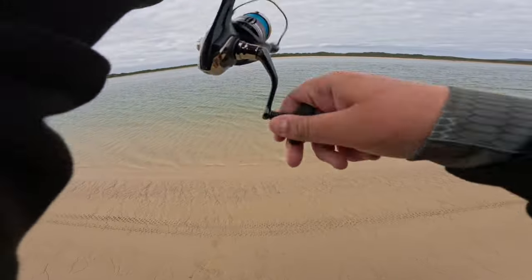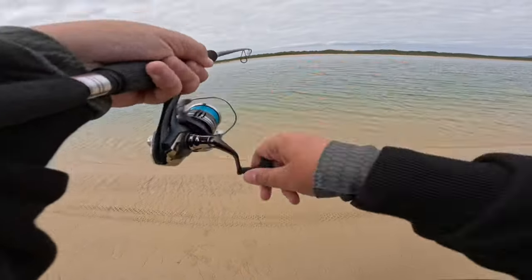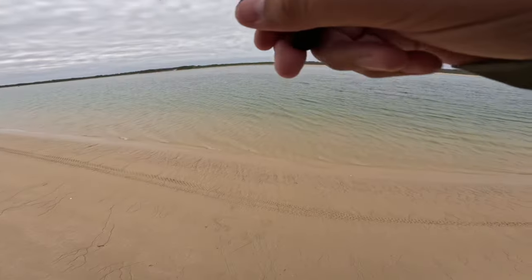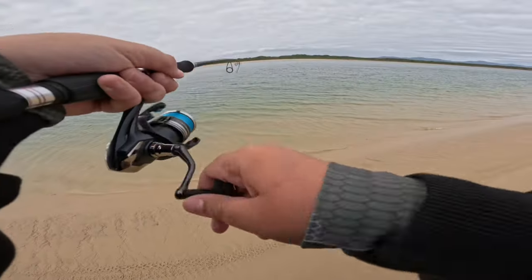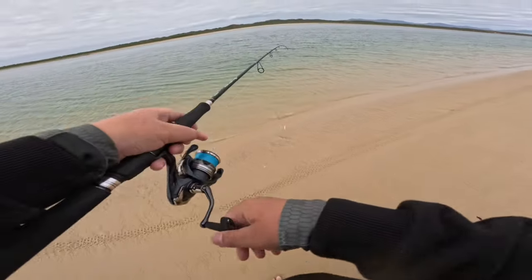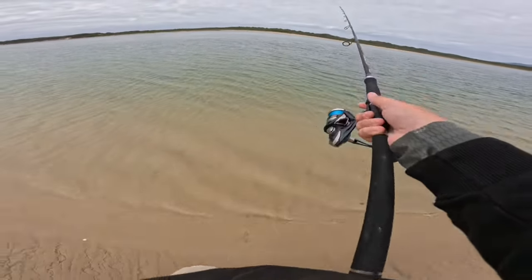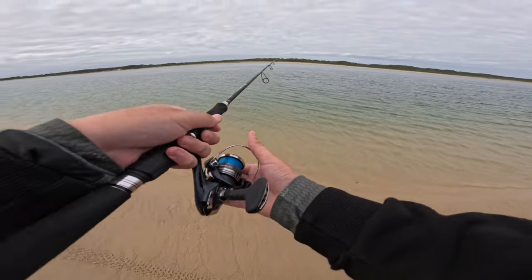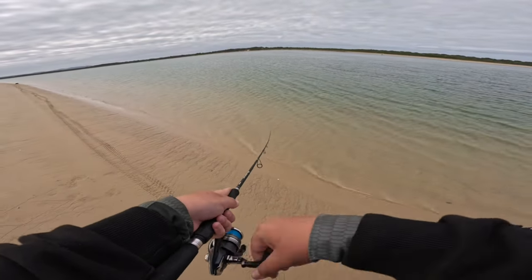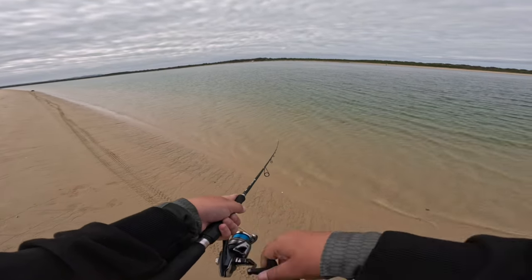I've got a 20 pound leader. Just want to keep the tension on this fish — I really want to land him. He was bloody good as well, like high 40s. Oh, the jump — the jump made him spit it.